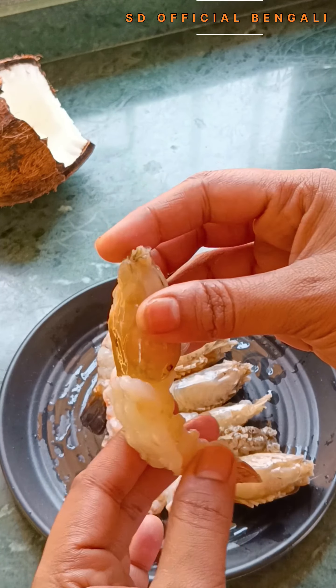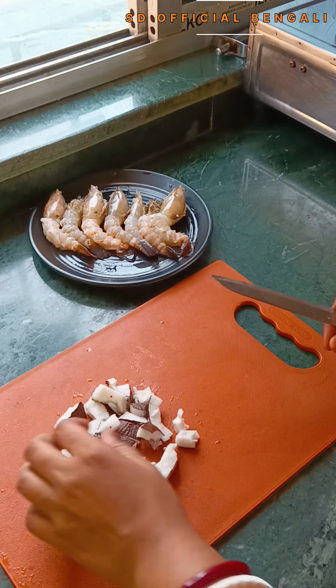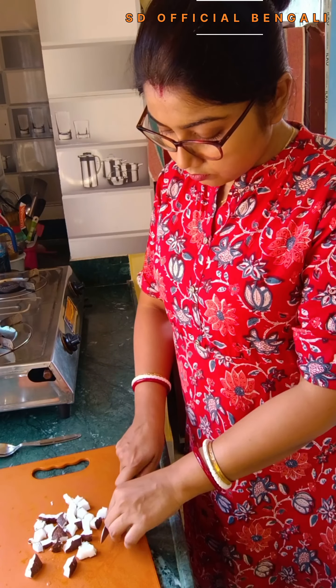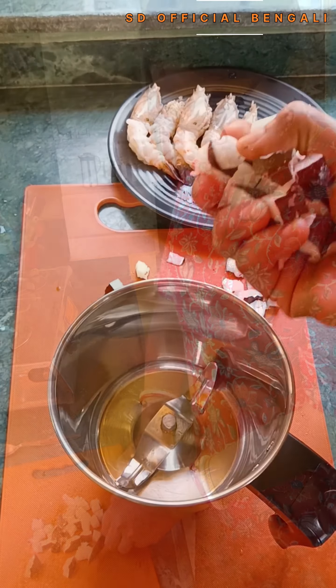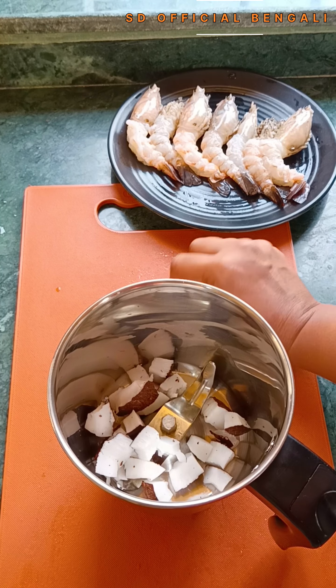First, I have taken the prawns, washed them well and cleaned them. I have removed the heads and tails of the prawns, cut them well and cleaned them thoroughly.